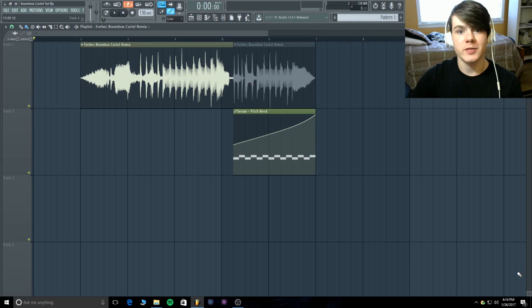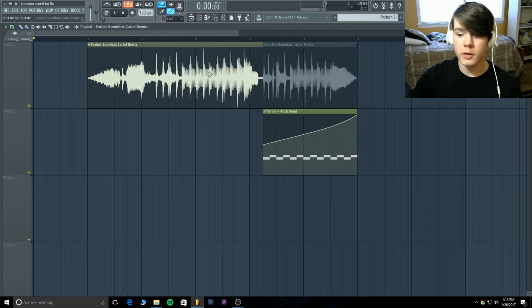What is going on guys? I'm back on the mic today from Spectral Sound and today I'm going to teach you how I remade the main screech from Moonboks Cartel's remix of Forbes by Borgord. Here's a little bit of the remix and then you'll hear my creation right beside it.